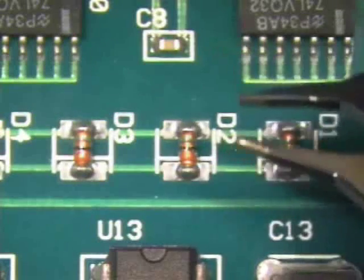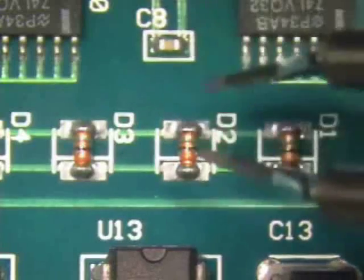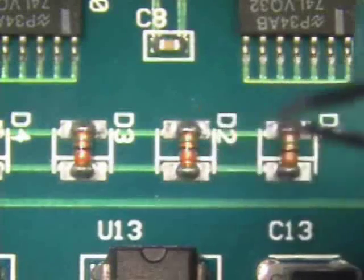Before beginning the procedure, make sure that the tips of the tweezers are even. If not, make any adjustments necessary to make the tips even.